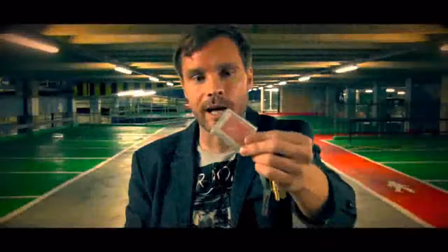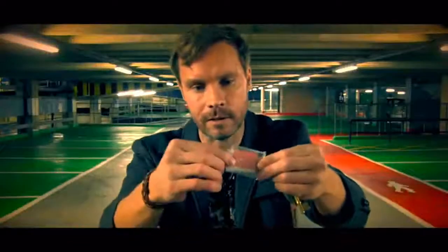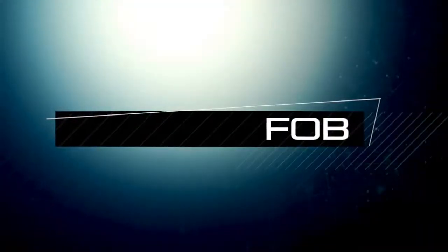The DVD that you get with FOB has other ideas with banknotes, billets, open predictions and obviously card effects. It might be an ambitious card routine, it might be a cards to pocket routine. But at the end, your lucky card turns out to be theirs. You guys, when you get started with this, you are going to love FOB. Isolating the impossible.